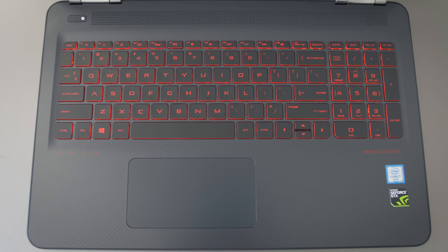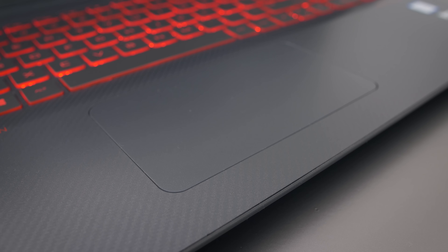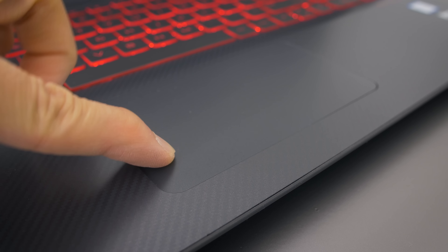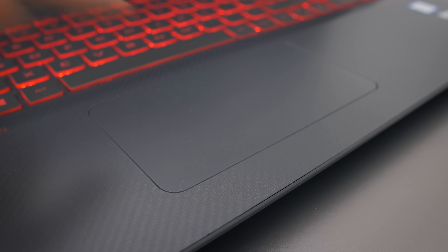The trackpad feels small. It's wide, but it's not roomy from front to back, so doing gestures feels a little cramped. Tracking works fine — I didn't notice any skipping or anything. The buttons need a bit more force to trigger than I'm used to, but there's nothing I really dislike about the trackpad either.